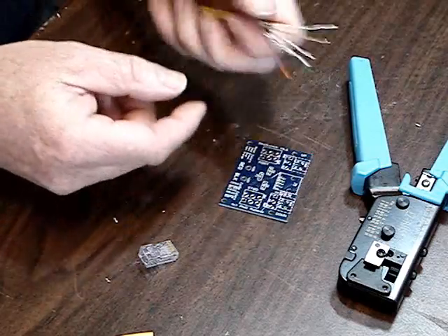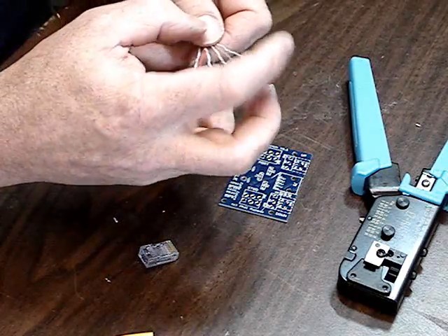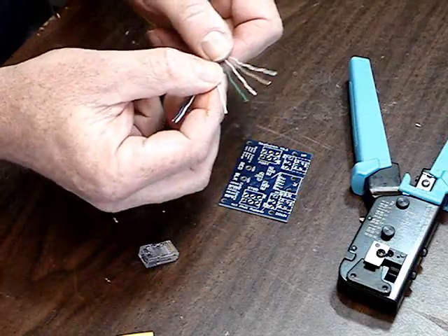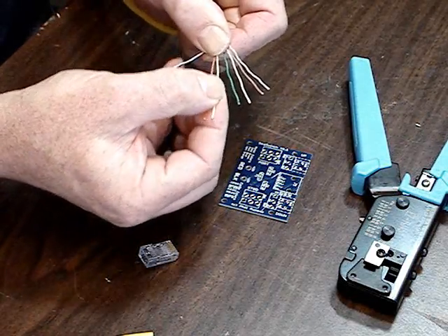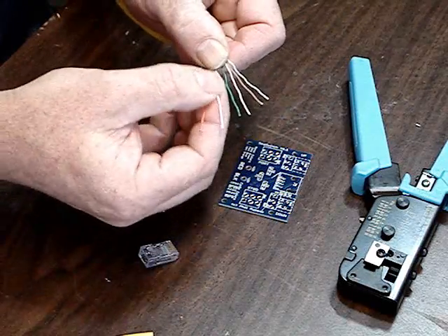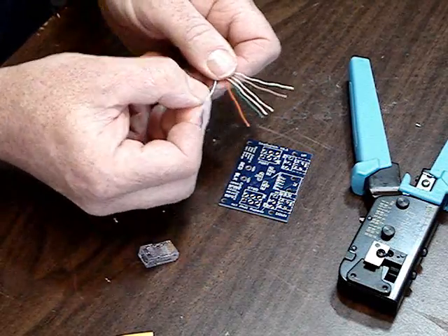The wires have four basic colors: green, brown, orange, and blue. For every color there's a pair — a solid color and that same color with a white stripe down it, or a colored stripe on white. So it's important to get that correct.